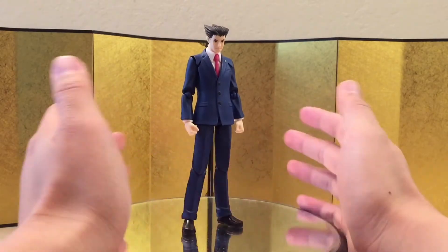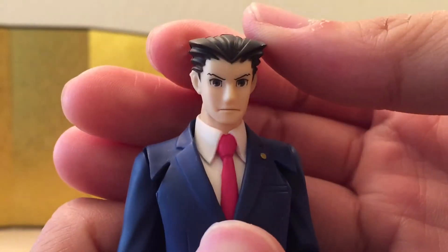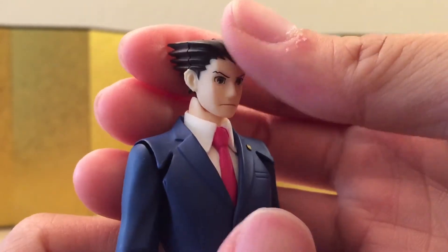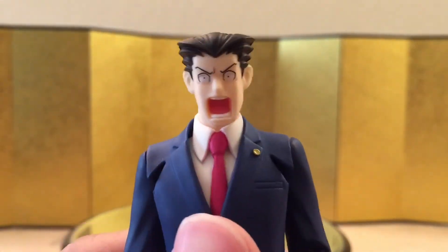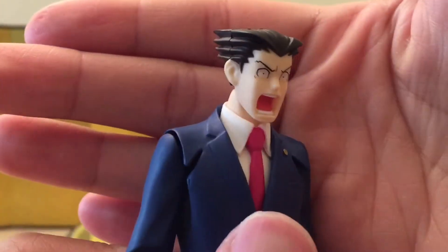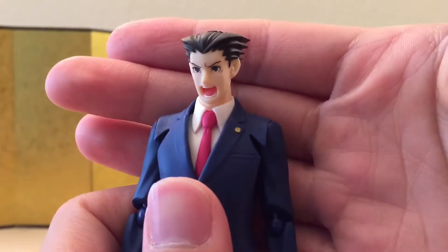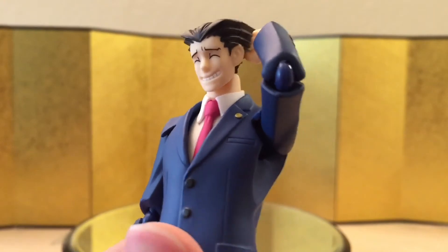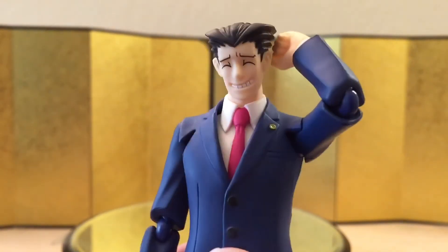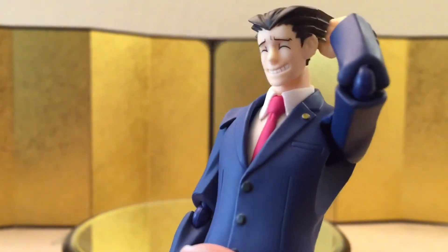Let's check out the accessories. Starting with the default face — I didn't play the game so I'm not 100% sure what he looks like, but I'm guessing this is pretty close and it looks good. Next we have a shocking face which I think looks great and is really funny. Then there's the objection face, which I think looks amazing. Lastly, the pre-order bonus expression — I'm guessing it's a 'sorry I'm late' or 'sorry I screwed up' kind of expression.